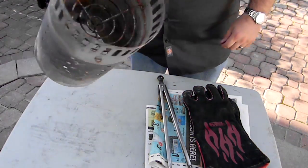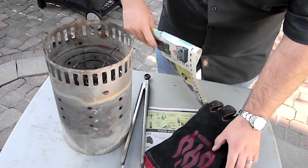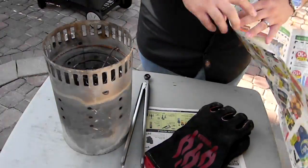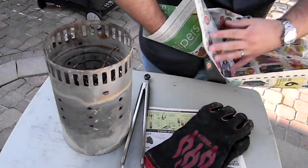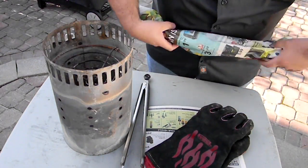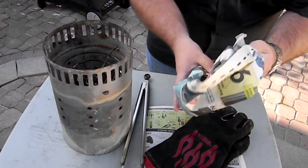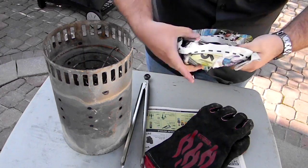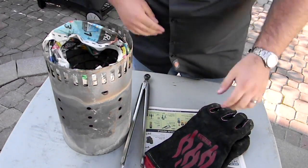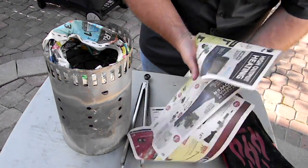A lot of people like to use newspaper to light their charcoal chimneys. I much prefer to use the Weber fire starters, but you might not have access, so here's how you would use the newspaper. First, take a piece of newspaper and roll it up loosely. You don't want to roll it too tight — if you do, there won't be very much oxygen in between the pieces of paper and it won't burn very well. So take it and form it into like a doughnut, then lay it down in the bottom of your charcoal chimney, like so. Then take a couple of pieces of newspaper and crumple it up loosely to give you a little bit of extra fuel when you go to light your charcoal chimney.